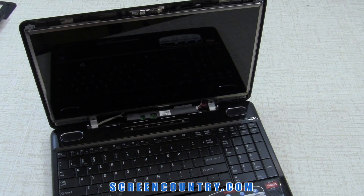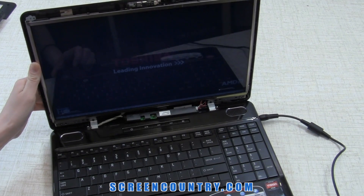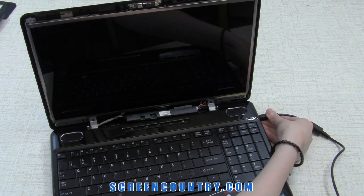Now test the new screen. Plug in the power and turn on the laptop. If the startup graphics appear, the screen is installed correctly and is working. Cancel the boot up by pressing and holding the power button, and don't forget to disconnect the power.